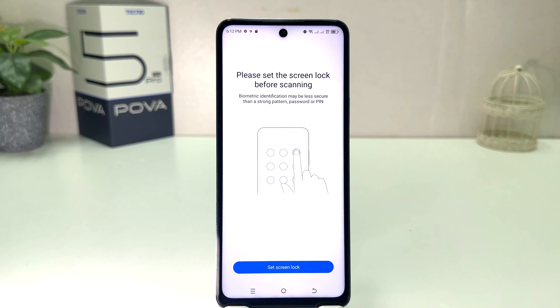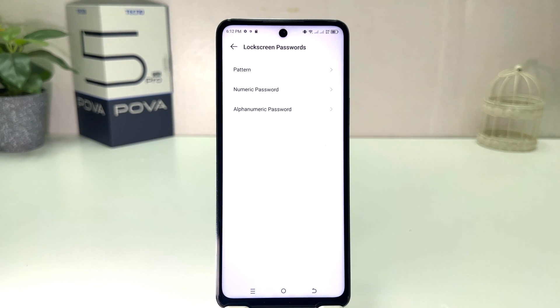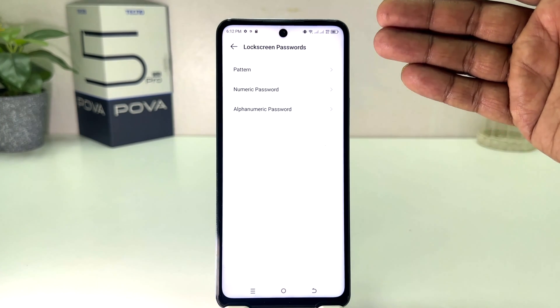So if your device doesn't have a pattern, PIN, or password, you need to set one first, and then it will give you the option to set up fingerprint. I'm going to click here on 'Set Screen Lock' and then we'll see the screen lock options appear just like this — you need to choose any of them.